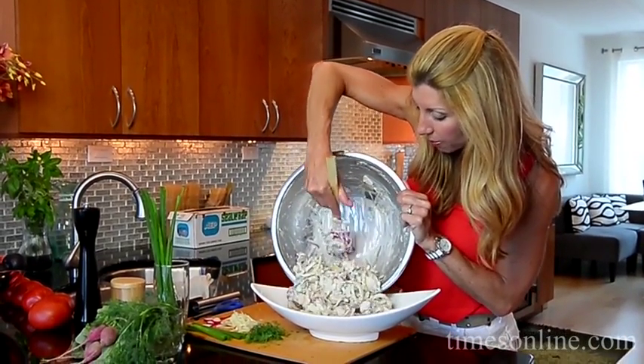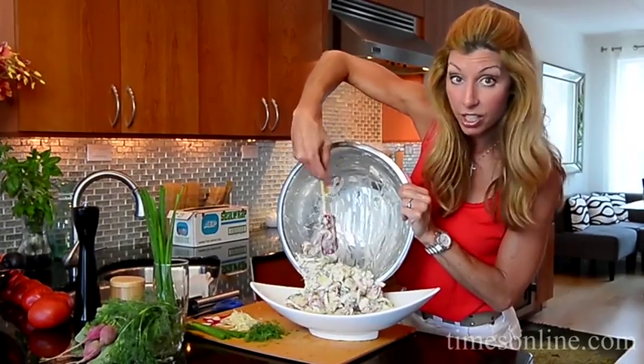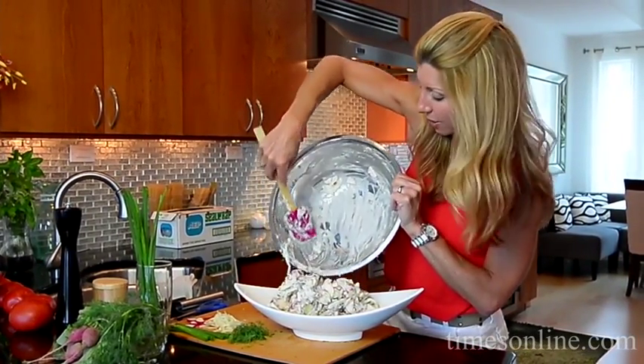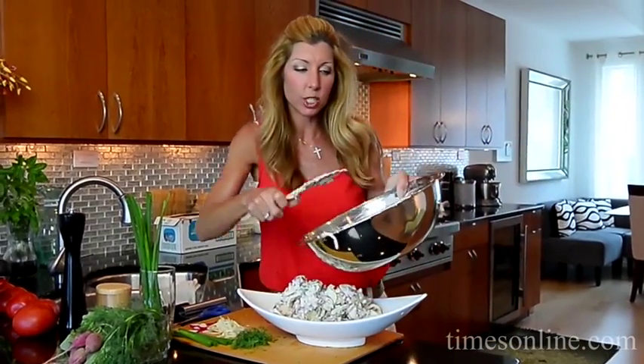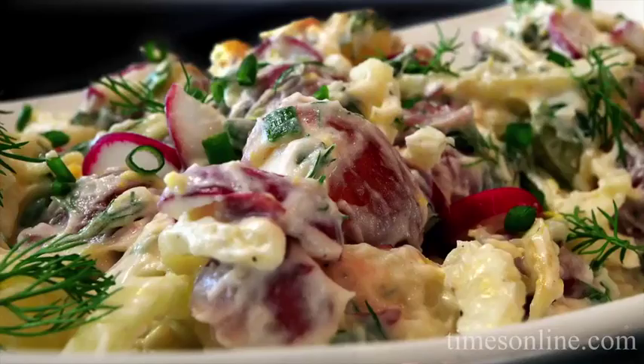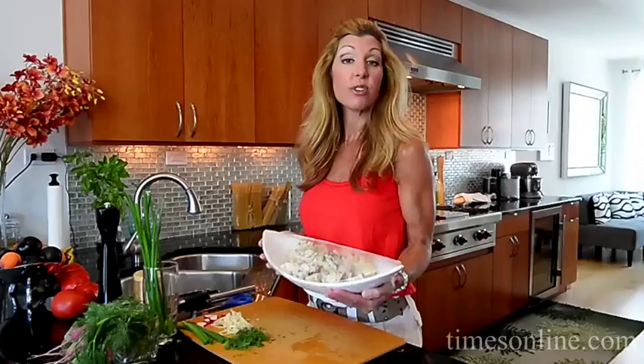I'm gonna put saran wrap right over top and pop it in the fridge just to chill it — that way it gets the best flavor. About an hour — we just want it nice and chilled. This is great because you can prepare ahead. Look how pretty that is — seriously, wow, I love this.